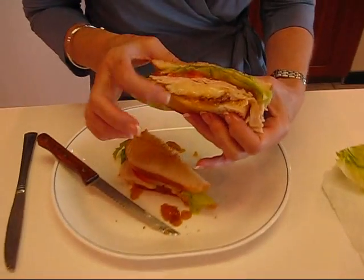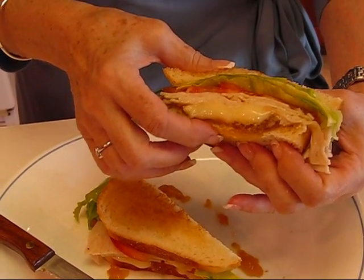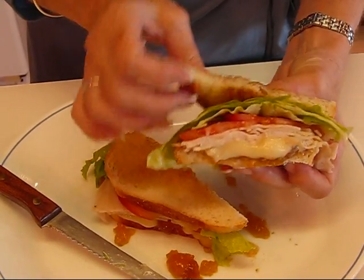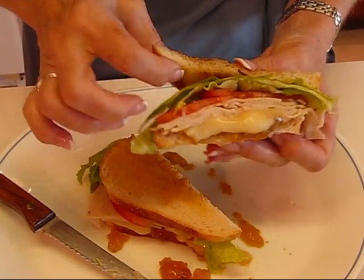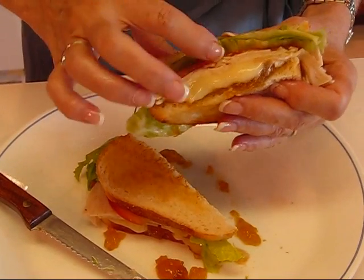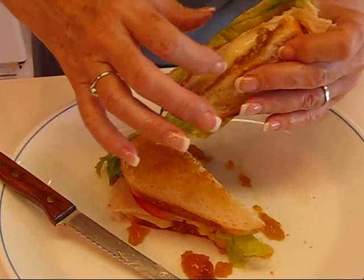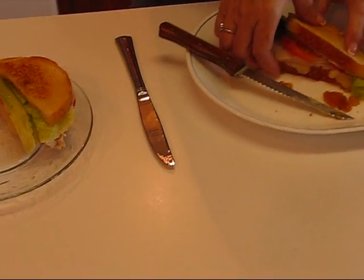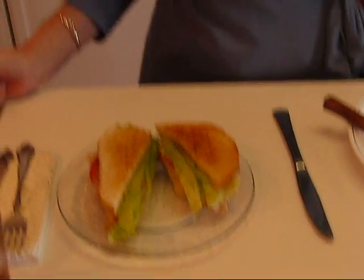Isn't that a lovely sandwich? The brie cheese is just oozing out, and it's a little warm but not hot. The bread on the outside is toasted on both sides, then the lettuce and tomato, a good amount of turkey — not too much — then the brie cheese, and then the peach or apricot preserves. I'll put it on a clean plate and we can leave behind the mess from making it and just display it. I think you'll like it.